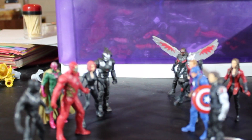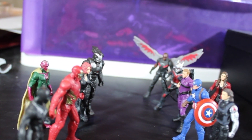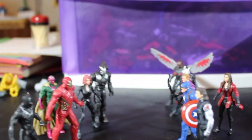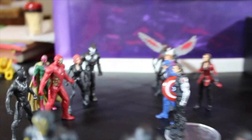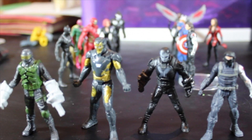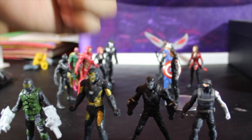And here we have the whole collection — Captain America Civil War. I'm just missing Spider-Man, but maybe later they will release him. So far we have the Captain America Team and the Iron Man Team. And these are the other ones: the Billions, the Crossbones, the Mercenary, that Iron Man, and Winter Soldier with mask. Thank you for watching guys — this was Marcus Films. See you later.